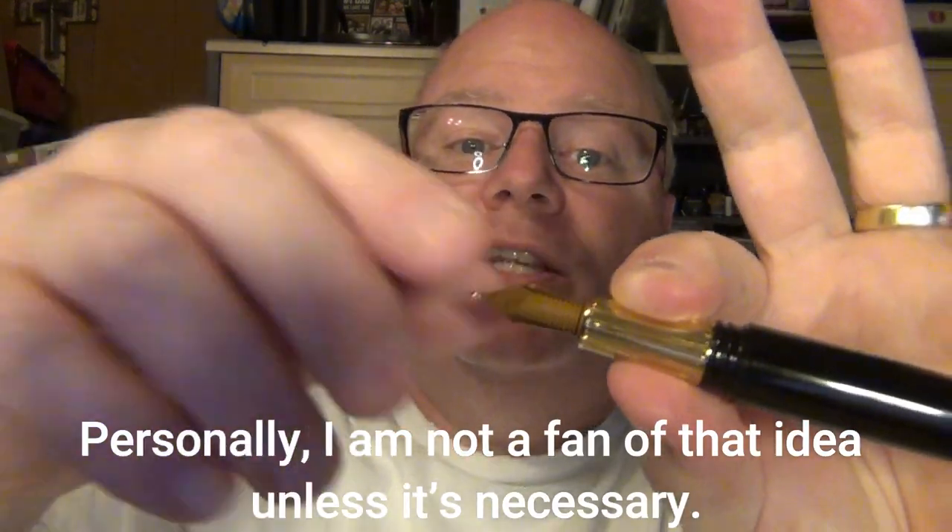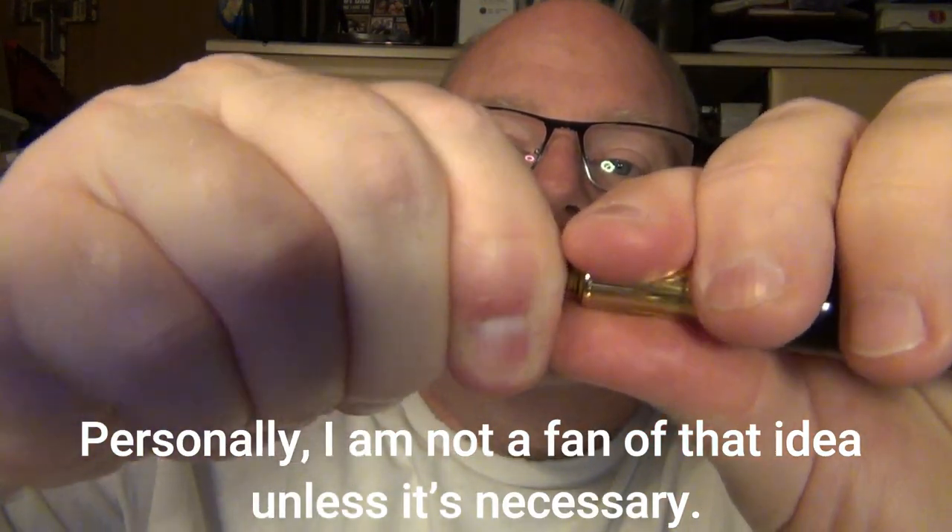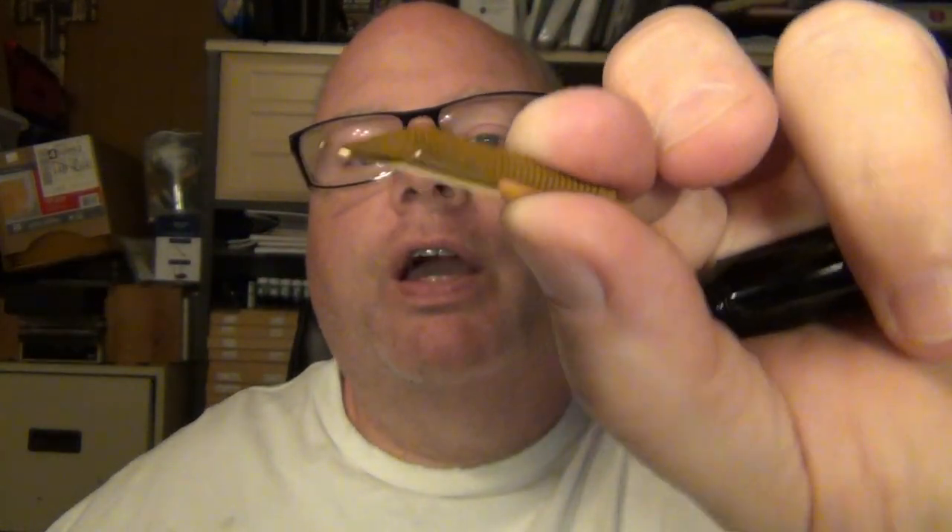One of the things they recommend right on the website is to remove the nib and feed when you go to clean it. I found that it does come out fairly nicely and easily — just a slight little twist, quick easy action. And you've got that number six nib that comes out very nicely, and it actually goes back in just as easily as it came out.